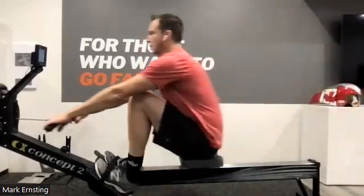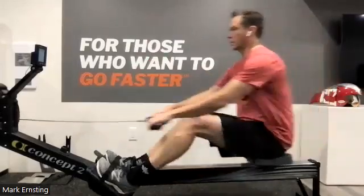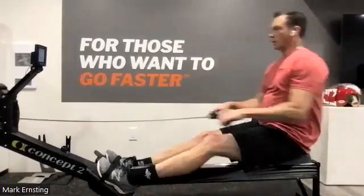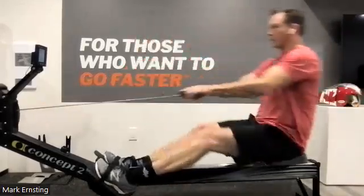Push it back. Nice work, nice work everybody. No hesitation at the catch. No hesitation through the release.